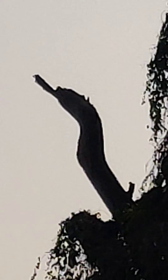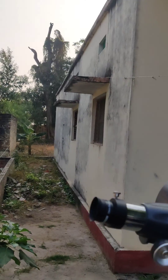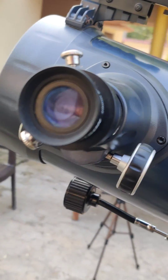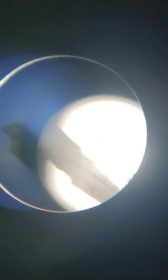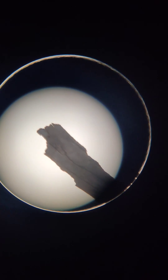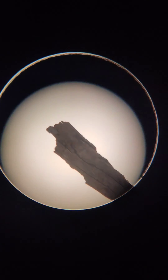Try to find the same thing in your eyepiece. As you can see, I'm pointing at it and it's directly visible and in the center of my eyepiece. The object will be a little bit tricky to find, but once you have it in view...